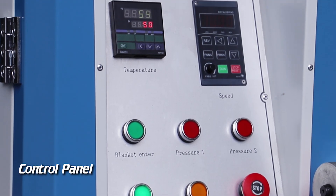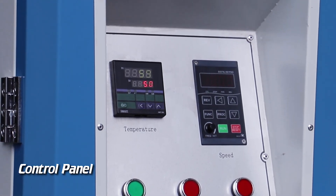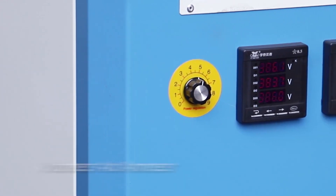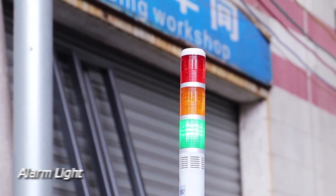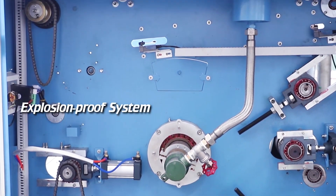Control Panel. Voltmeter and Ammeter. Alarm Light. Explosion Proof System.